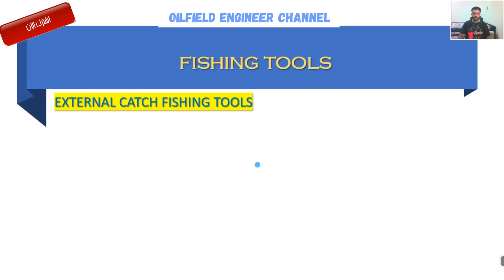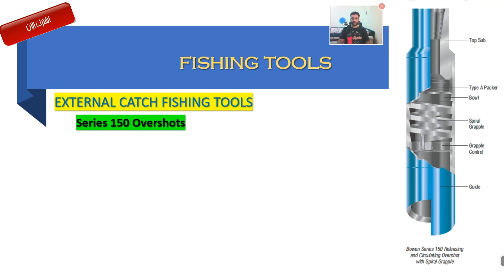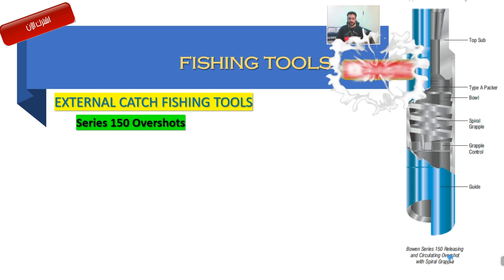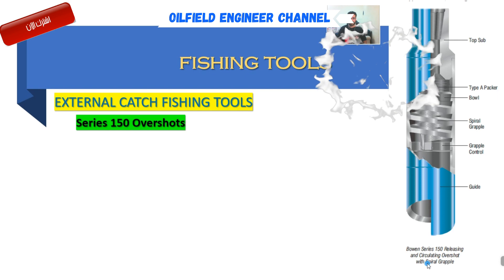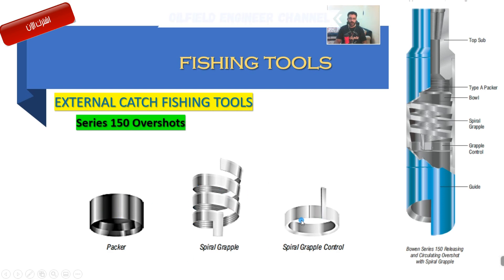نجي لمعدتنا اللي هي من ضمن مجموعة الـ 150. هذي شايفينها - Top Sub Type A، Packer، Bowl، Spiral Grapple، Grapple Control، وGuide. هذي أجزاء الـ Top Sub. وهذي من شركة Bowen Series 150 Releasing and Circulating Overshot. والـ Spiral Grapple - ركزوا على هذي الكلمة - هذا الـ Spiral Grapple وهذا الـ Packer وهذا الـ Control.